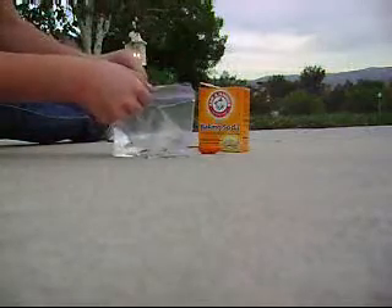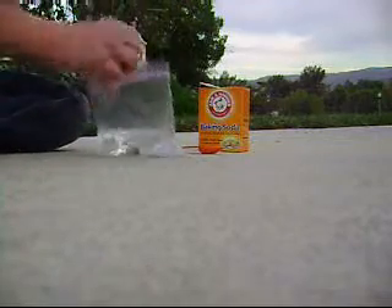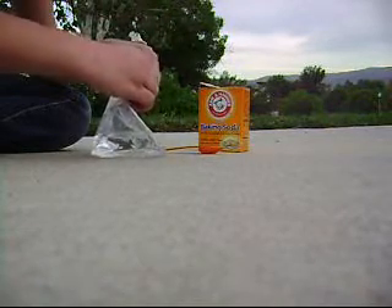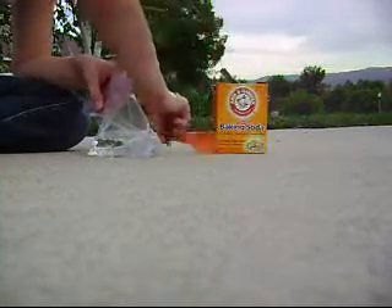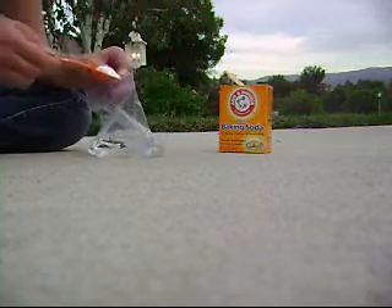Let's see. You open it up very small — okay, it opened up the whole way. Try not to let any of it come out. This thing is impossible. Here's the baking soda. It's getting real quick.